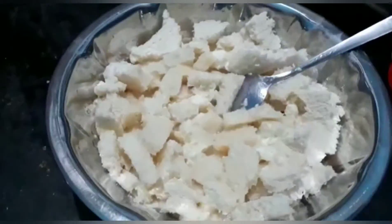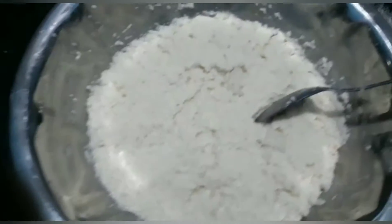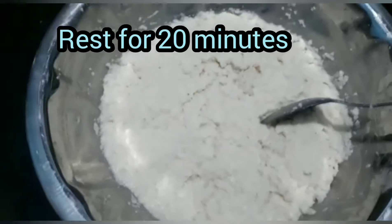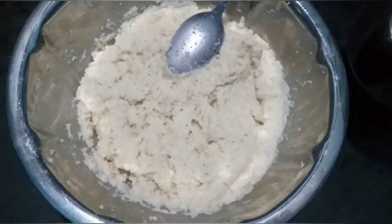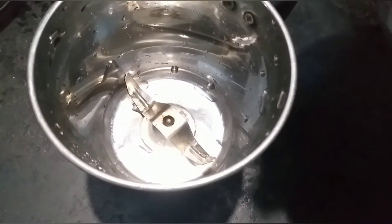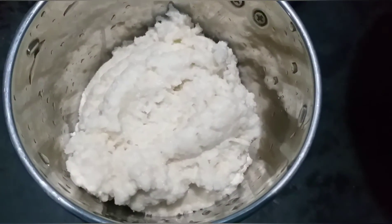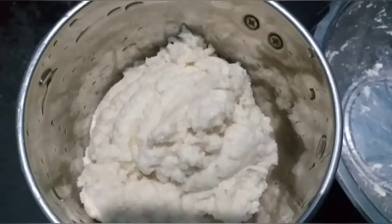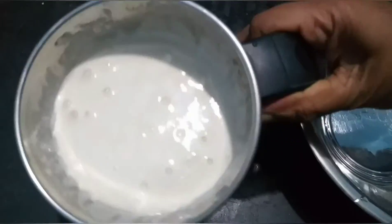Mix it like this. Mix it now. Let's put a mix and put the cherry on the top. Let's mix the bread in the jar. Let's mix some salt. Let's mix the bread in the bowl.